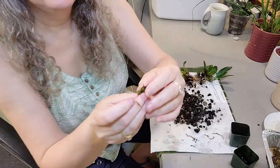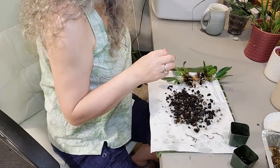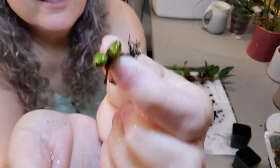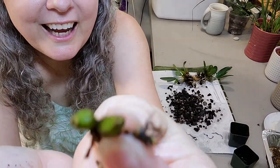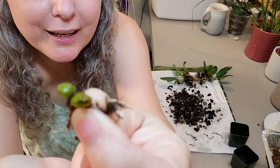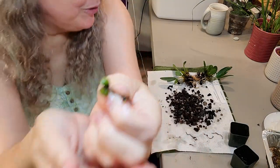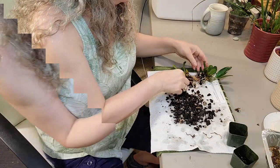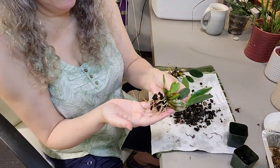Look at this — this is the baby. It must have been grown as a seedling. These are the first little tiny pseudobulbs that she created. Aren't those beautiful little things? But overall she's looking really good.